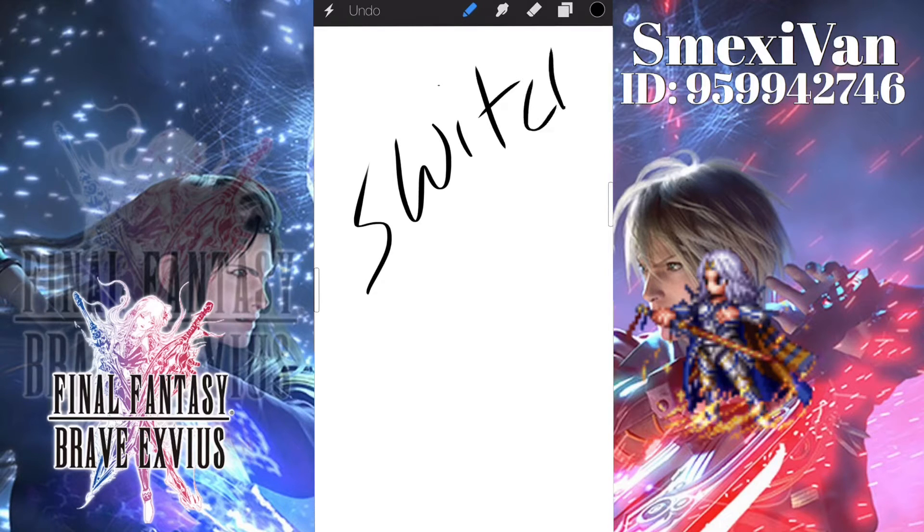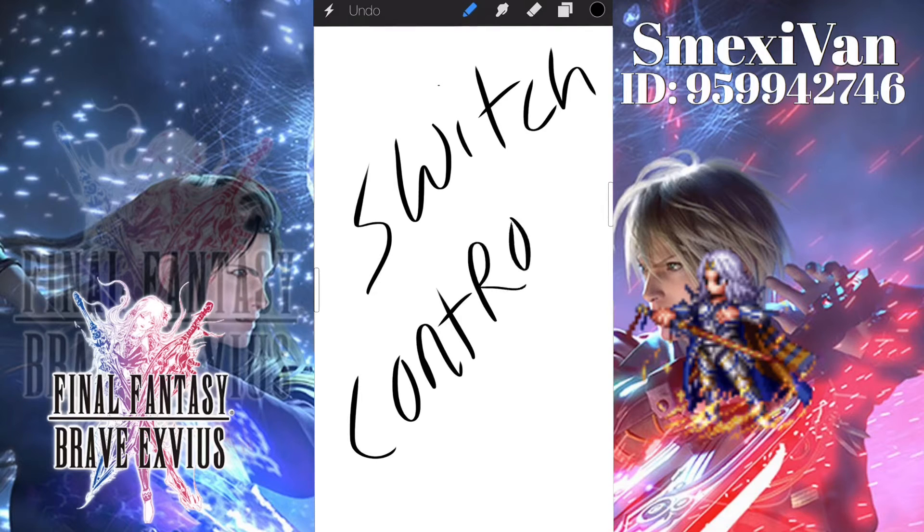Welcome back to Final Fantasy Brave Exvius. Today I'm going to teach you how to do Switch Controls for iOS. This function is available for all iOS devices — make sure you have the latest update.